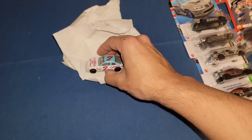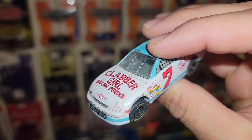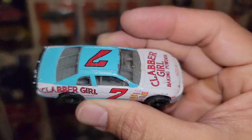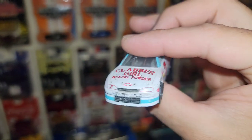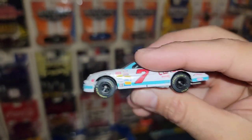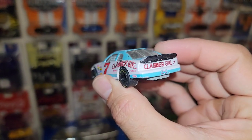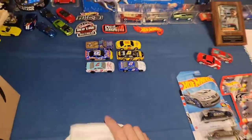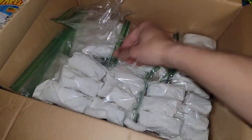Next up — check this out — number seven, Clabber Girl Baking Powder. I think the driver is Scott Reeves. That is a really cool retro number seven, Monte Carlo. Definitely got to look that one up — unless you guys have the info, comment down below.